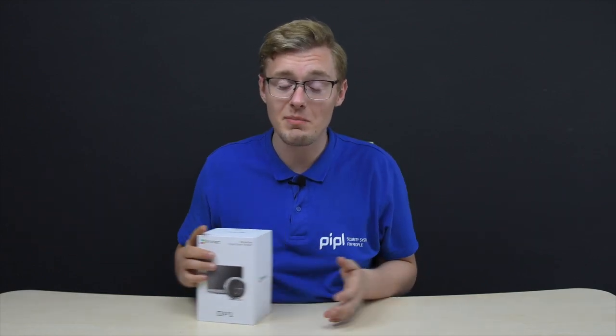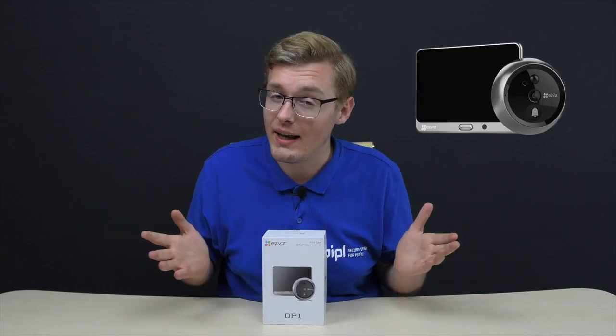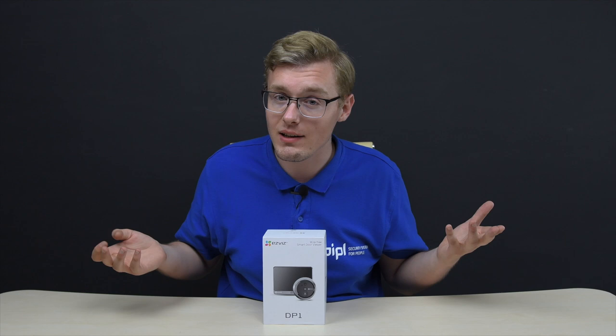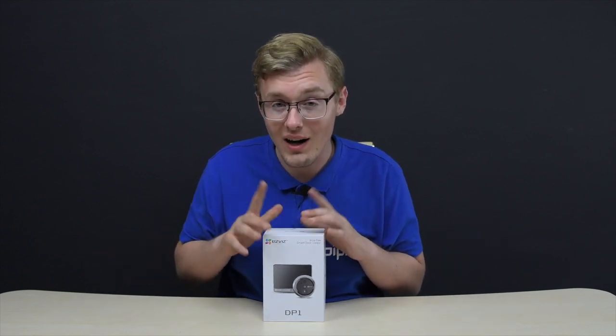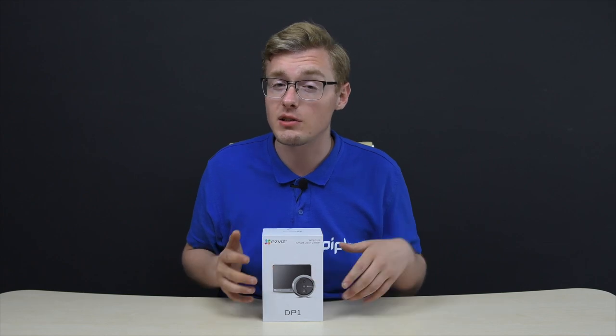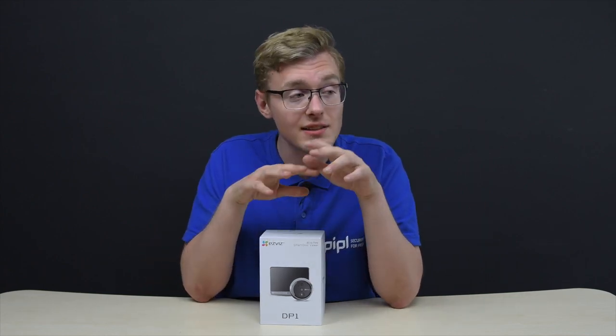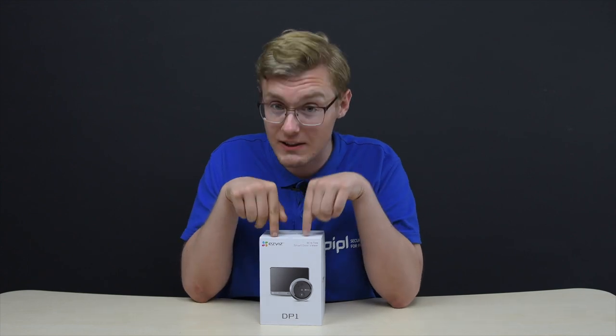Hey everyone! Daniel here from the PeopleSystems Store, and we're here to bring safety to every home, house, and neighborhood. Today it's going to be the ESVIS DP-1 — that's the digital peephole, doorbell, and call panel in one single device. We're going to overview the main functions and arrange a reward test, plus the info you have to know before you buy any similar device or this one specifically.